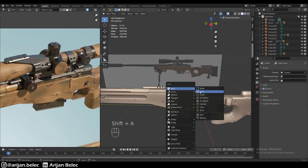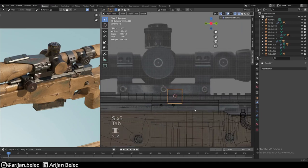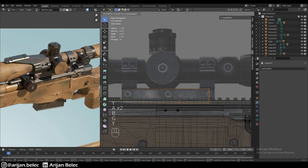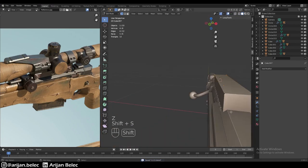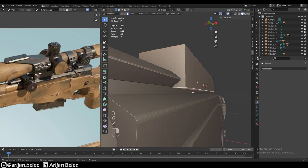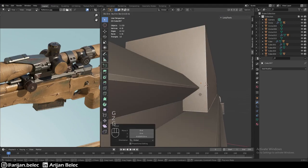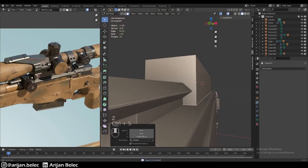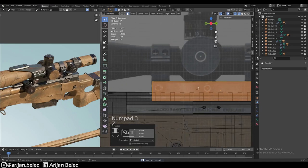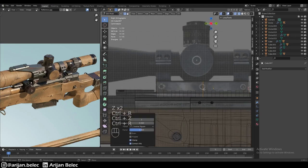We're going to start making the scope by adding a cube in the middle on top of our railing. In side view, we'll align it with the reference picture and trace out the shape. We want to make sure it's a little bit wider than the railing so that it hugs and holds onto it. Then we'll take care of the finer details a little bit later.